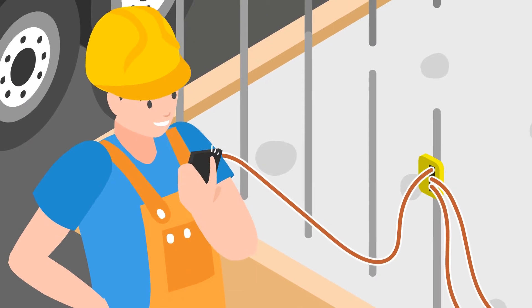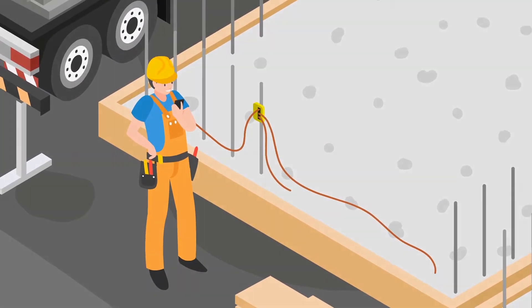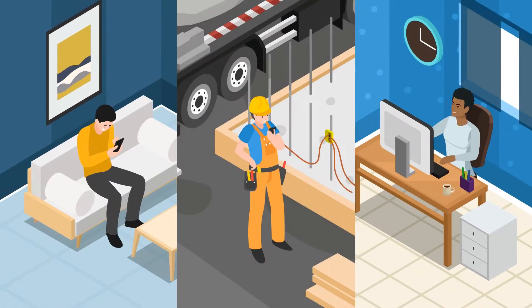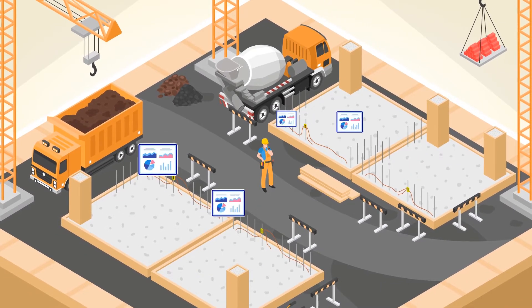To monitor a few sensors on the site, use one SRM to collect data and you're ready to go. Use the free Command Center cloud to sync data over multiple devices, or leave multiple SRMs in place, retrieving all data over Bluetooth.